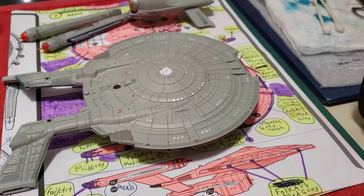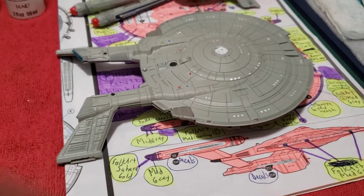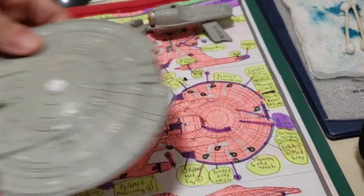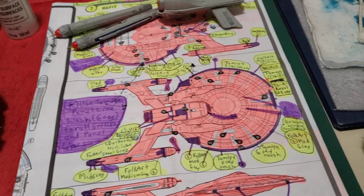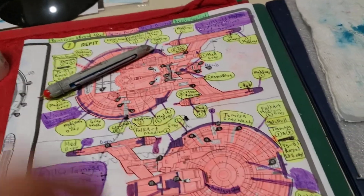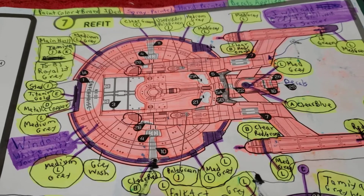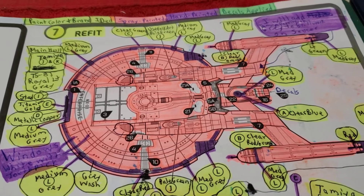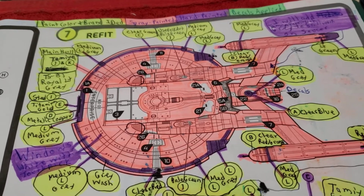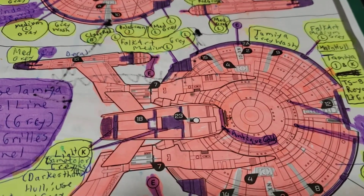Hello again, it's Sean. I'm back again - this is part 5 of the NX-01 Enterprise build. I'll take you through the guide and what I've done. You can see all the purple - that's all the parts I've hand-painted. I basically went around the entire outer rim of the saucer with the Tamiya gray panel line accent. I recently had to touch it up because I realized it works better if you shake up the bottle. I did the same on the bottom and the secondary hull.